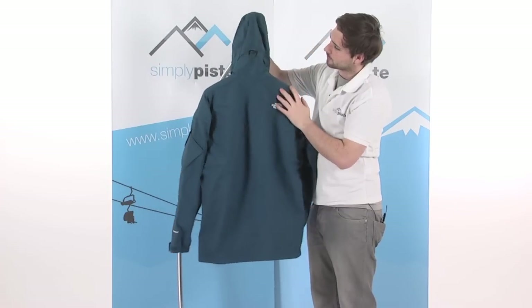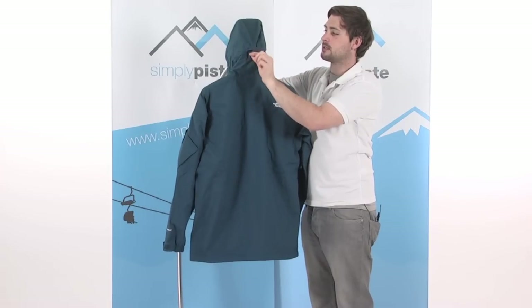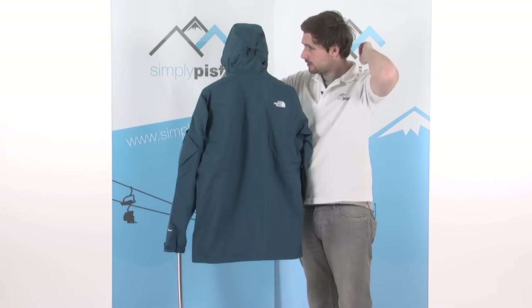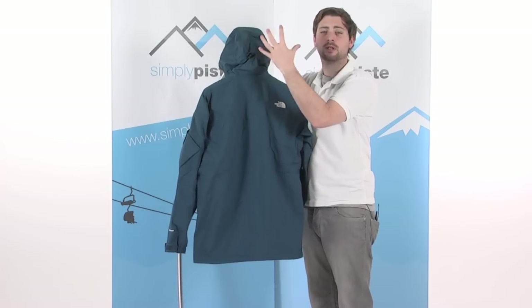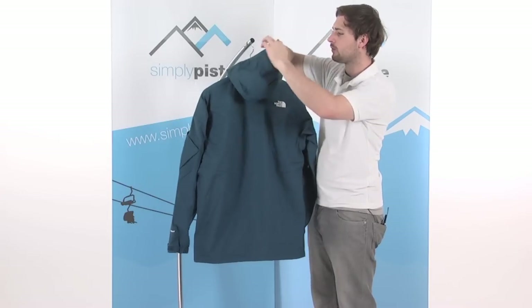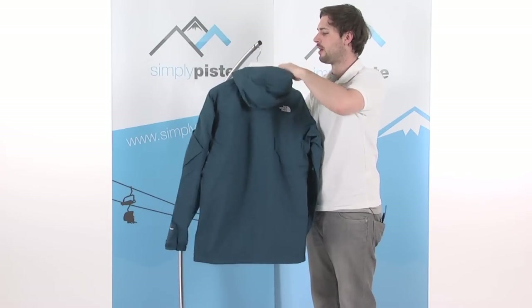Around on the back, there's a little volume adjuster — a single-pull toggle, so you can literally just use one hand. Give it a pull and it squeezes the hood down around the head, controlling the volume and giving you better insulation, keeping you a lot warmer. There's also a good strong peak at the front of the hood, keeping either snow or rain out of your face.